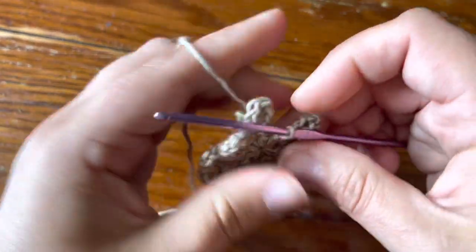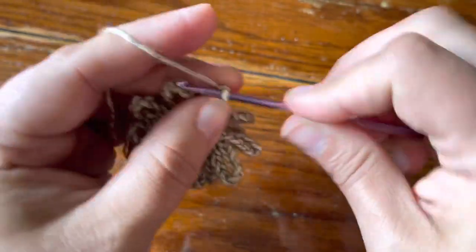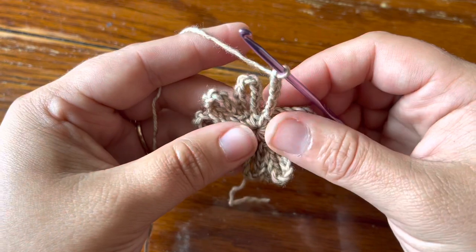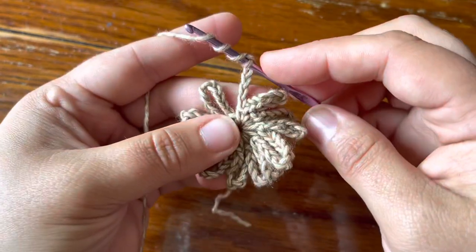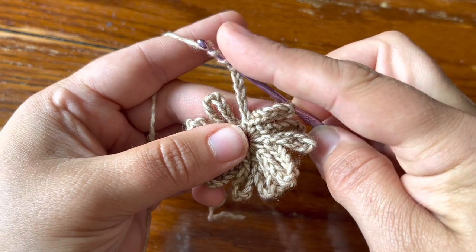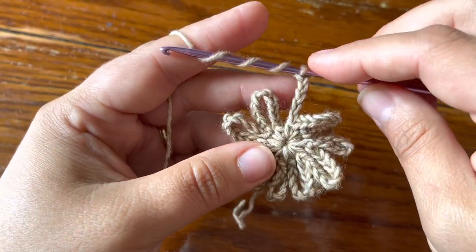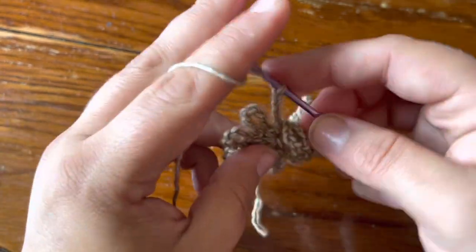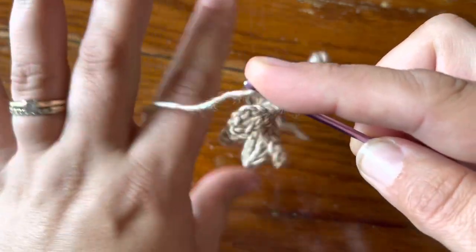We're going to make chain five — one, two, three, four, five — and then I'm going to make a triple treble: yarn over three times, wrap the yarn three times around the hook. Don't let it slide back, keep it really close to the top of the hook.